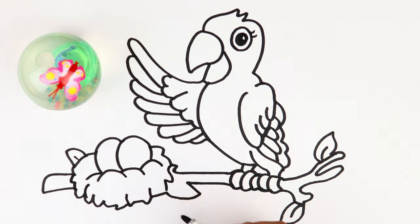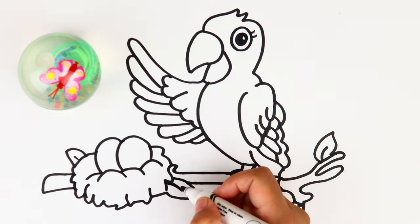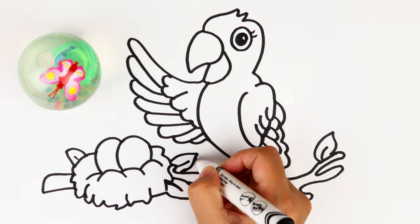Do you see there are two eggs in it? Now our drawing is done. Let's start coloring it!